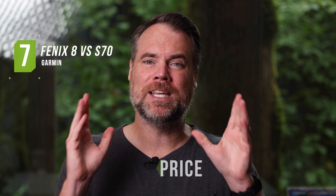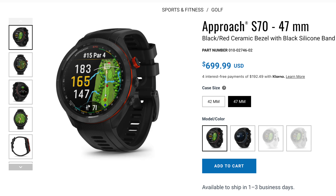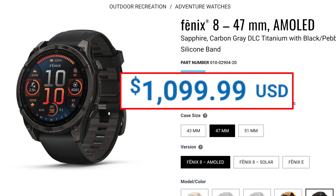Finally, the last thing you need to know is price, because there's a pretty big difference and honestly neither of them are cheap. The 47mm S70 is $699, and the Fenix 8 starts at $999, or $1,099 for the Sapphire version, which adds more durability. Those are objectively expensive watches, but if you're looking for the best of the best, I consider these to be the two best golf watches on the market — certainly the two best I have tested.